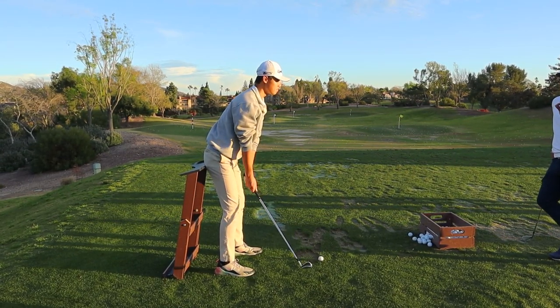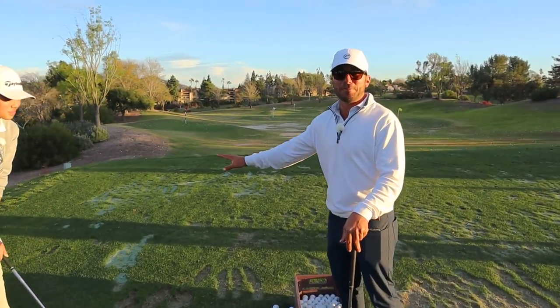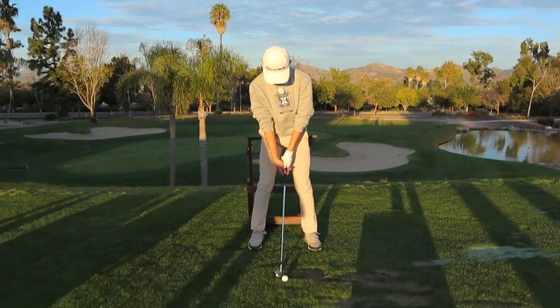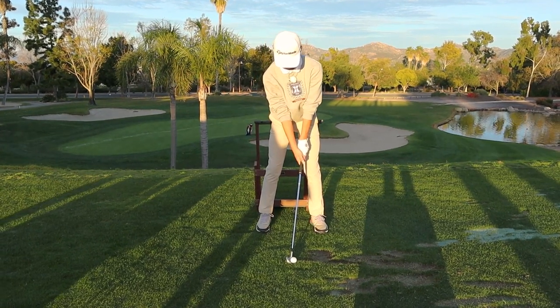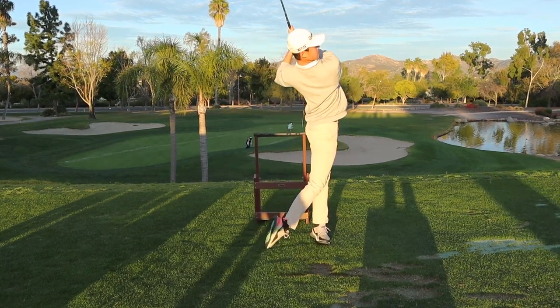He's been able to get his shoulder down. He's been able to get shorter at the top. He's more connected. His rhythm's good. His hands are in front of his body. He's staying in his posture, but he can't get his ball position an inch forward. Stripe it. Control it. Here we go. Good.